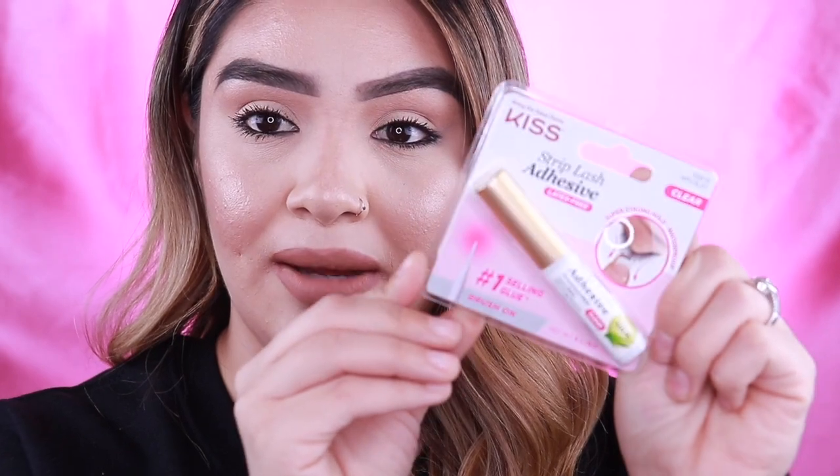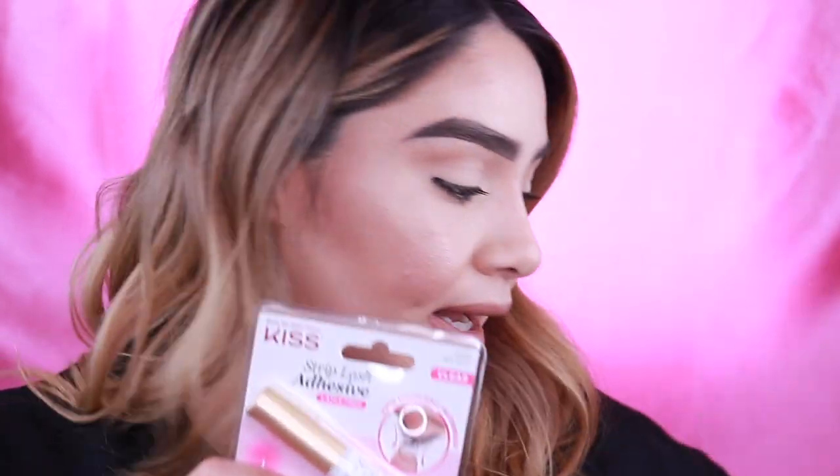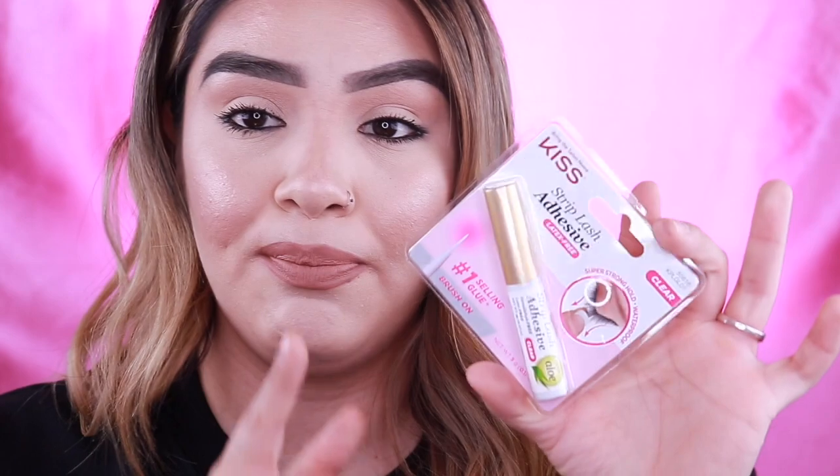So I do want to try these on for you guys and show you guys how they look. I will apply them so you guys can kind of see how I'm applying them. Also, I'm going to be using — I just picked up — a brand new little lash glue. I had a different one but I was running low and I didn't want it to interfere with this video. So I purchased a brand new lash adhesive.